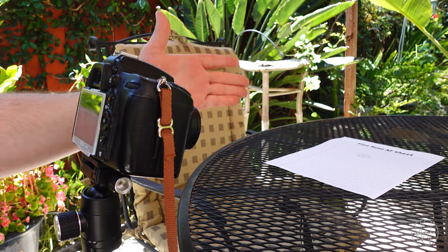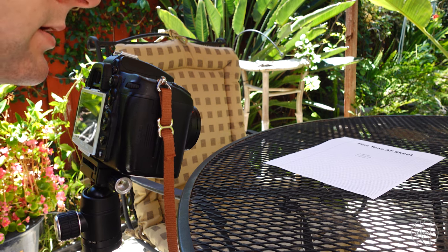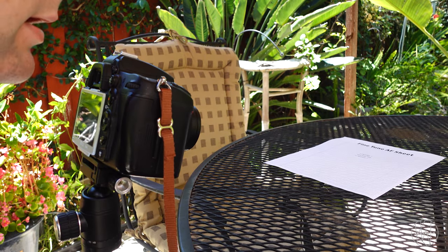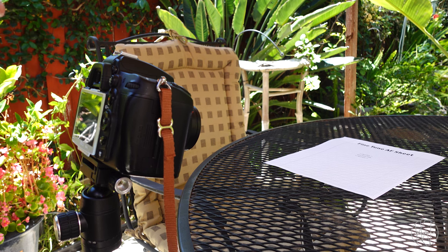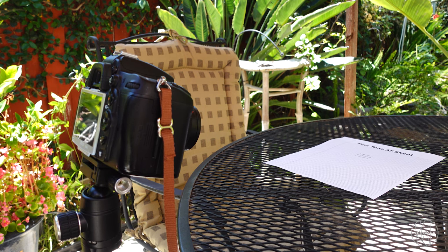The camera is definitely at an angle, the sheet of paper is on a flat surface, and we have a steady tripod. I'm using f/2.8 on this lens with a shutter speed of 1/640. It all depends on where you're doing this, but I would definitely do it in a very bright area so you can get optimal focus and the camera doesn't hunt.